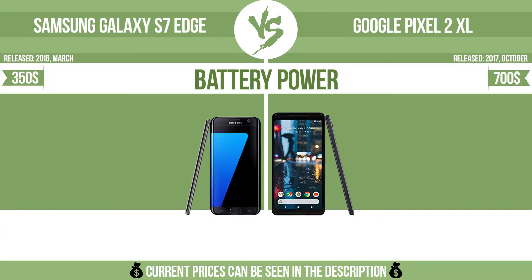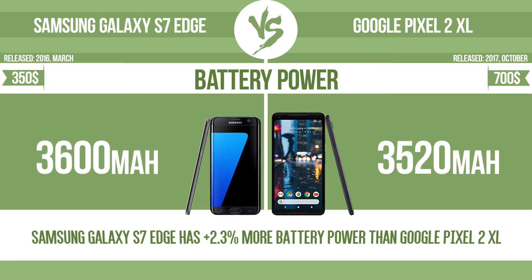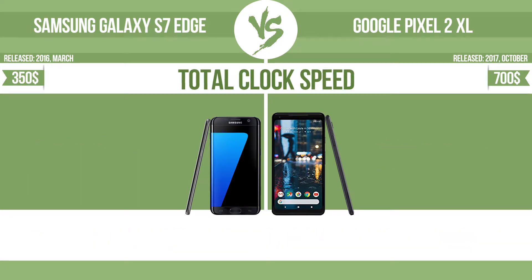Battery power and total clock speed are among the key specs being compared in this video.